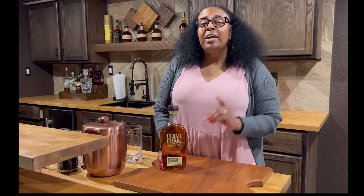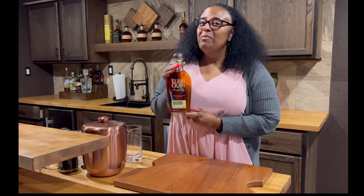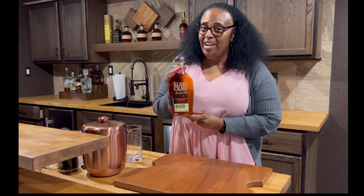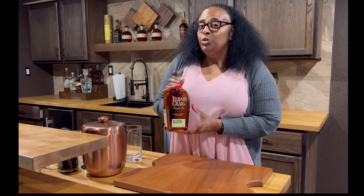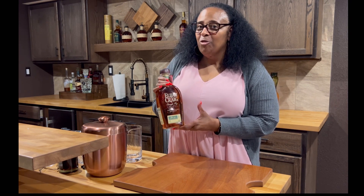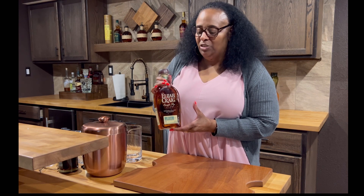Hello, it's Saturday evening and the fight's coming on tonight and we're gonna have something special. John let me break out the Elijah Craig. So we're gonna make a smoked old-fashioned using maple syrup and a rye Elijah Craig. This is gonna be special.